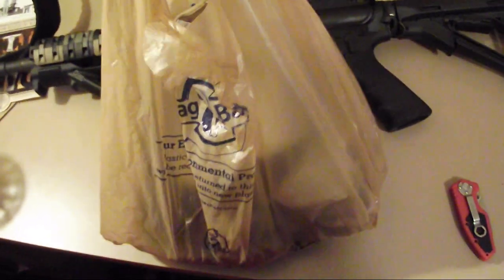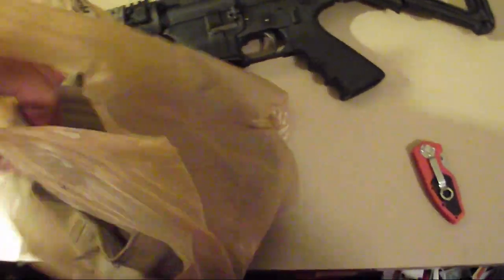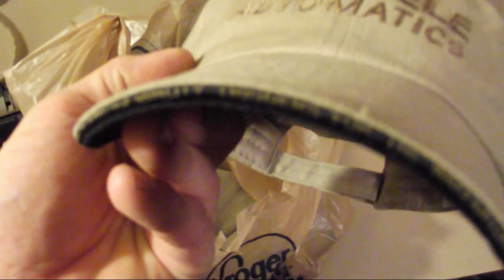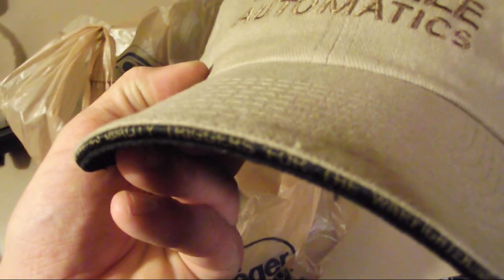Hello YouTube, this is Tactical AR-15 Master. I've got a package that was sent to Black Rifle AR-15 — this is just a bag of them for using in videos. Geissele Automatics has a YouTube channel and website, and they sent a bunch of triggers, apparel, and stuff for us to play with, try out, and torture test however we see fit.